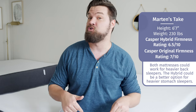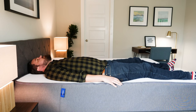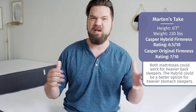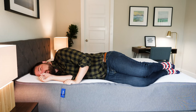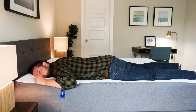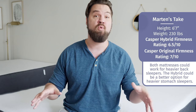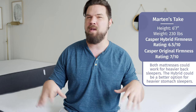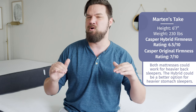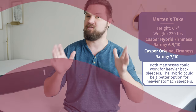On the Casper Original, on my back there's good overall support as well — my hips sink in but not too far, very nice for back sleeping. On my side it feels similar, with a little bit of pressure but a decent match. On my stomach, it's definitely not supportive enough — I am bowing at the hips. So if you're a heavier back sleeper, both could work for you. If you're a heavier side sleeper at over 230 lbs, it might be a bit too firm. If you're a heavier stomach sleeper, I would lean towards the Hybrid.